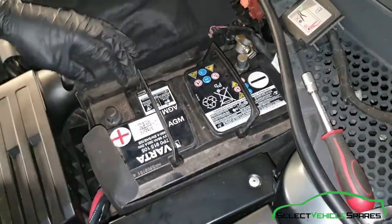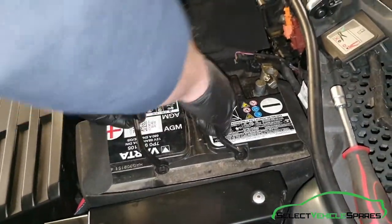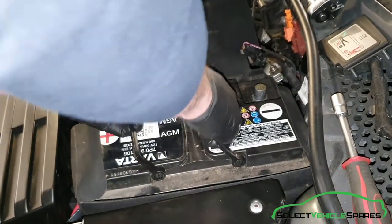Now you should be able to pull the battery out. It's quite heavy, so use the handles. It should pull straight up towards you — just make sure you're not going to snag any cables while you're pulling it out.